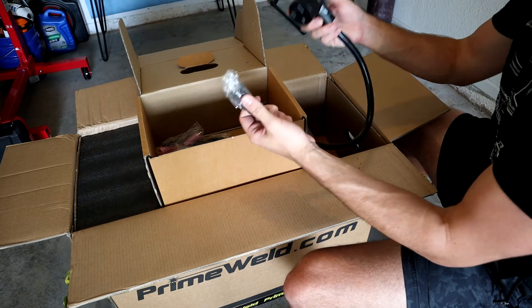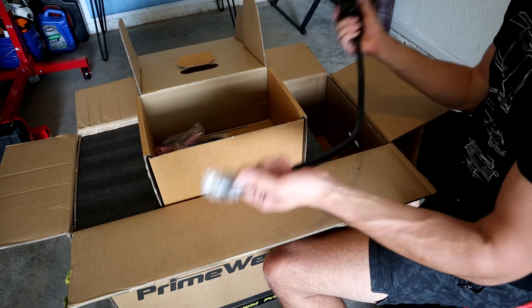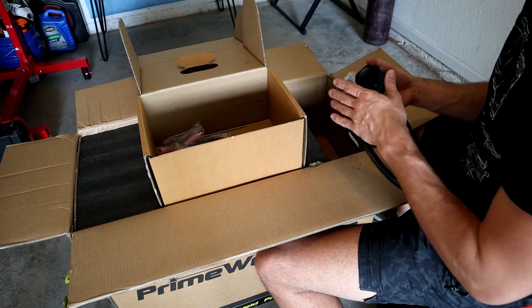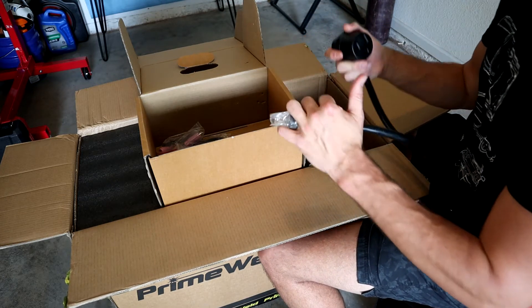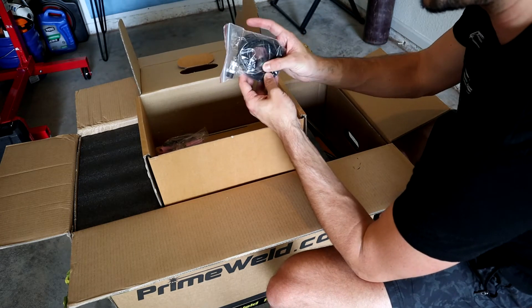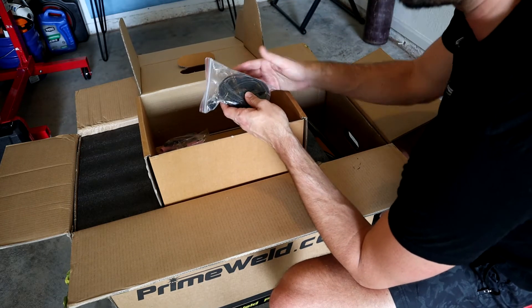The next thing we have in the box is the power adapter. This machine is capable of running both 220 and 110 volt circuits. So if you have a household circuit and don't have it set up to run at 240 volts, this will allow you to run at a standard 110 or 120 volt circuit - you just won't be able to get up to those max amperages. They also include a trigger you can attach to the torch for trigger control, but because this machine comes with a pedal, we'll just be using the pedal.